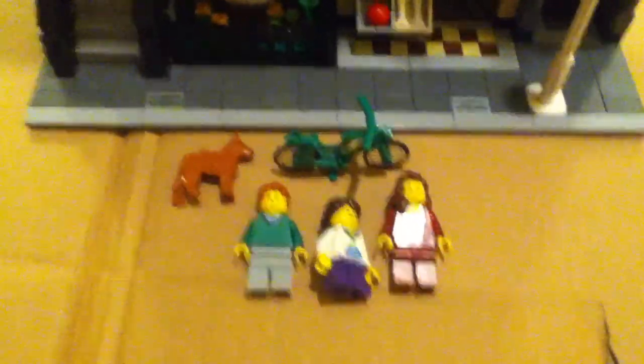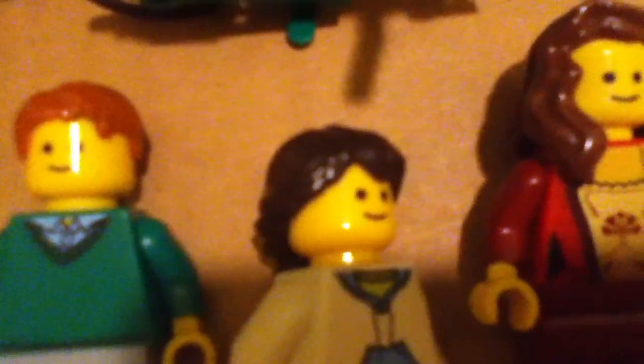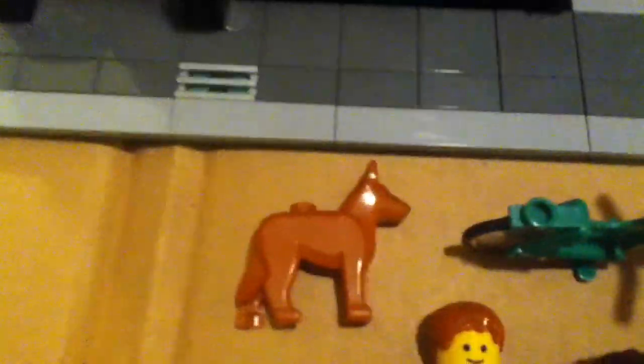Hello YouTube, this is Crazy Kids, and today we are reviewing the Lego Pet Shop. We're going to start with the minifigs. There's a dad, a little kid, and a mom with a green bike and a dog.